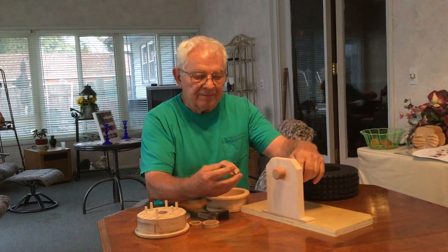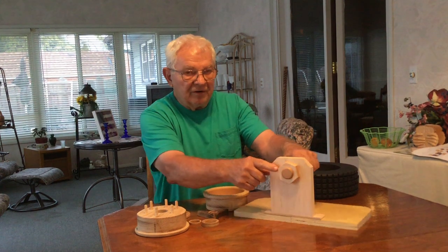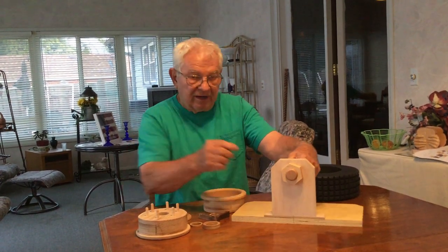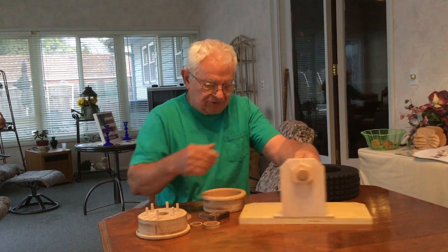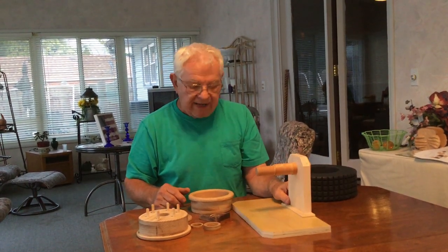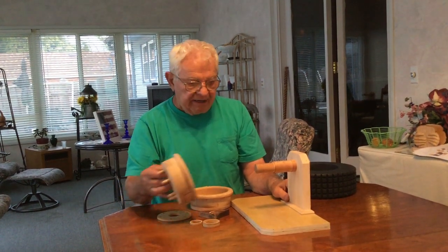I decided I'm gonna put a nut back here so it wouldn't unscrew. However, this was one of the trial and error parts, so I figured that's a good place for it and I did put that nut on there. Now I got my axle done and I thought, well, I better have a hub.